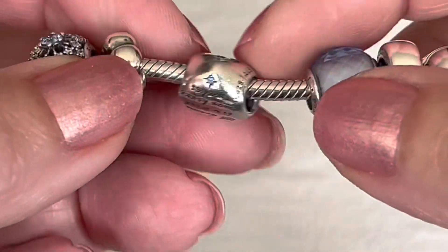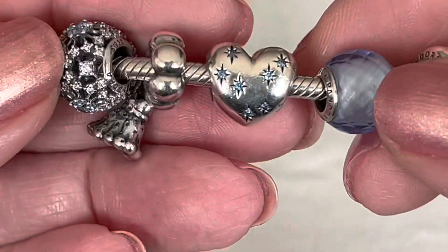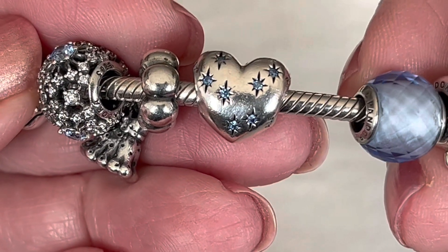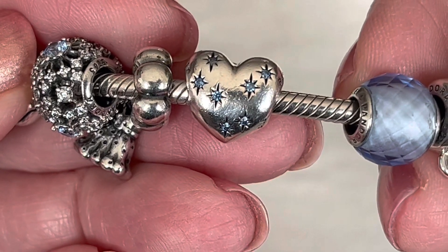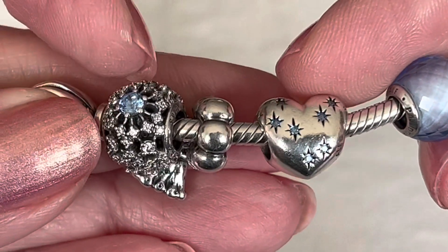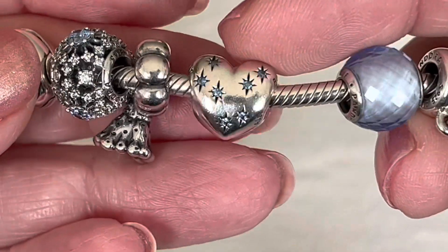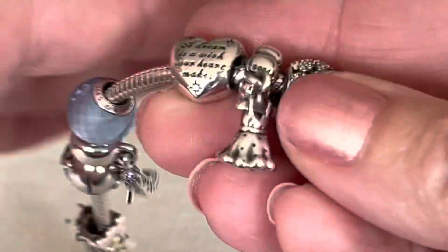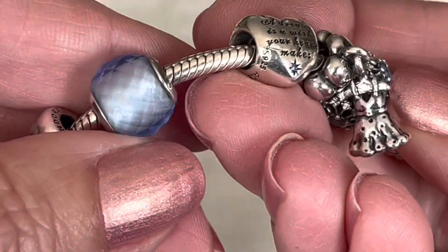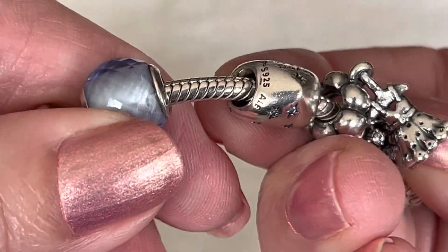This charm here is definitely a Cinderella charm — look at the blue CZ stars, it's so pretty. This one is called Cinderella's Dream. It's that exact same shade of blue as the Wish charm. It has a really nice inscription at the back that says, 'A dream is a wish your heart makes.' And there is the hallmark right there.